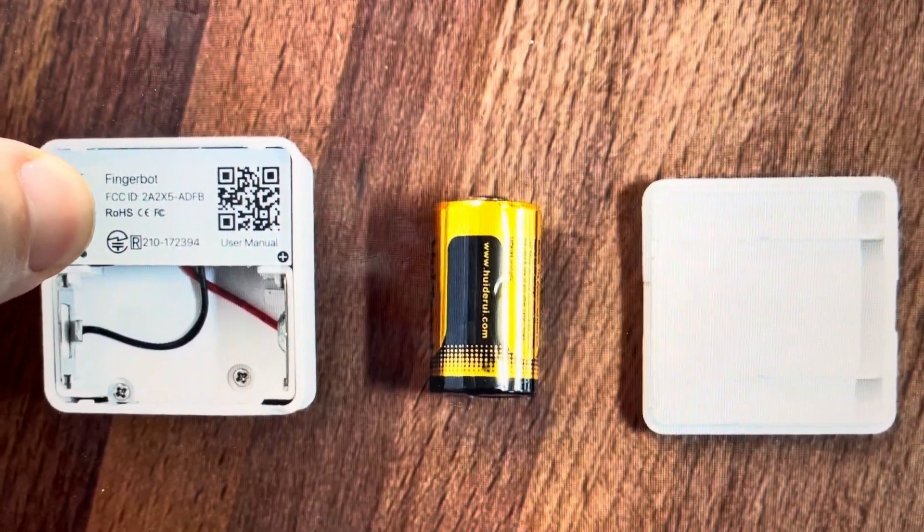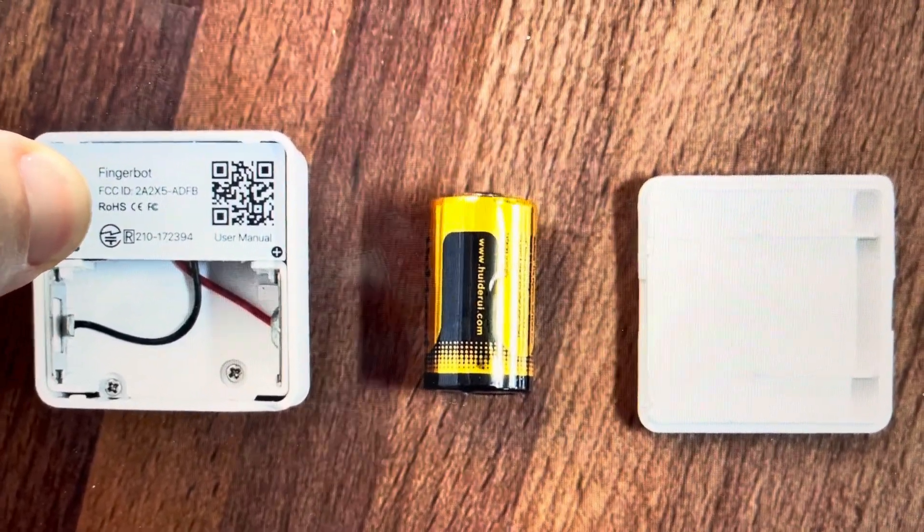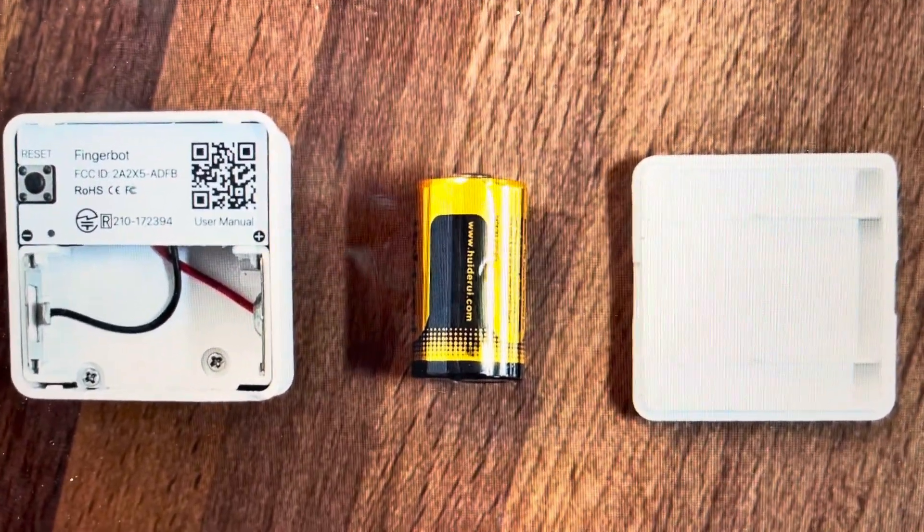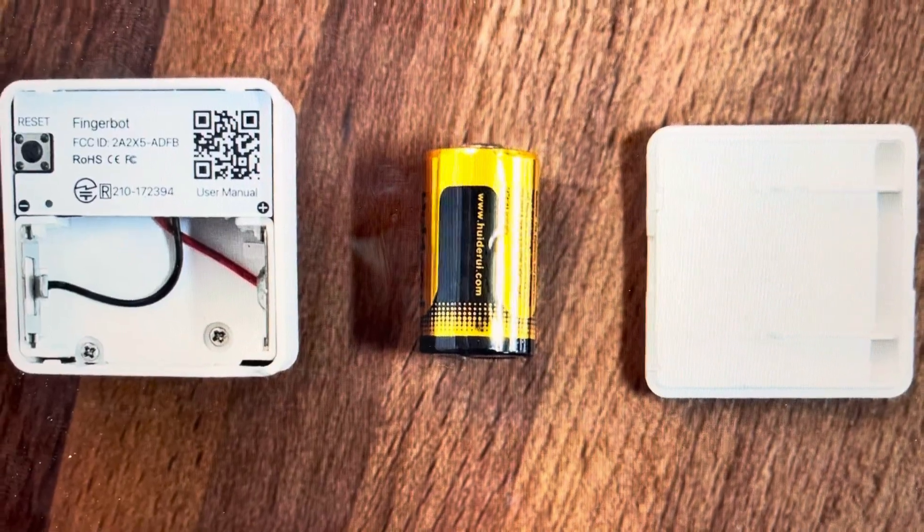You're just going to press and hold this reset button for five to ten seconds, and that will initiate a hard reset to factory default settings of your FingerBot.